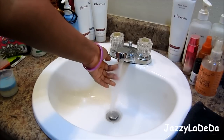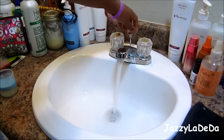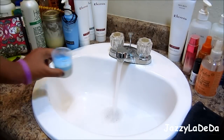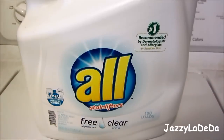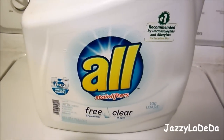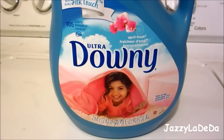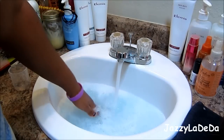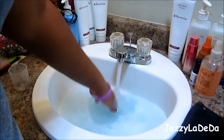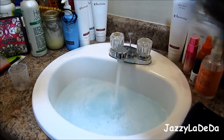I start off by filling my sink up with warm water — not hot and not super ice cold. Then I add some detergent and fabric softener. I use All detergent and Downy fabric softener. Then I mix the water, detergent, and fabric softener together so I don't have chunks of fabric softener in it.